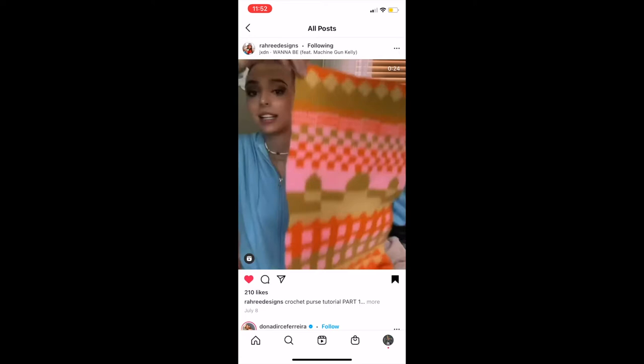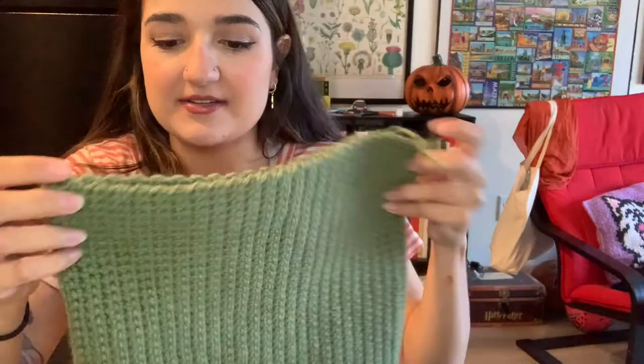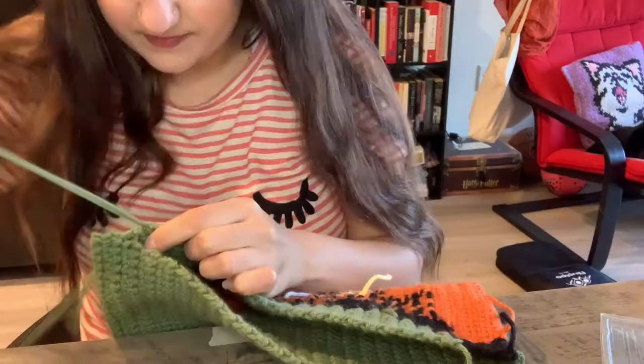Hi guys, welcome to day three. Today we're going to do the trick, which I'm super excited about. Let's follow that video and see — can I make this rectangle into a bag? Step one is making a rectangle. Step two is folding it in half and sewing the sides together. I have my Garfield on the outside. I'm going to grab my yarn needle and we're going to sew it as shown.